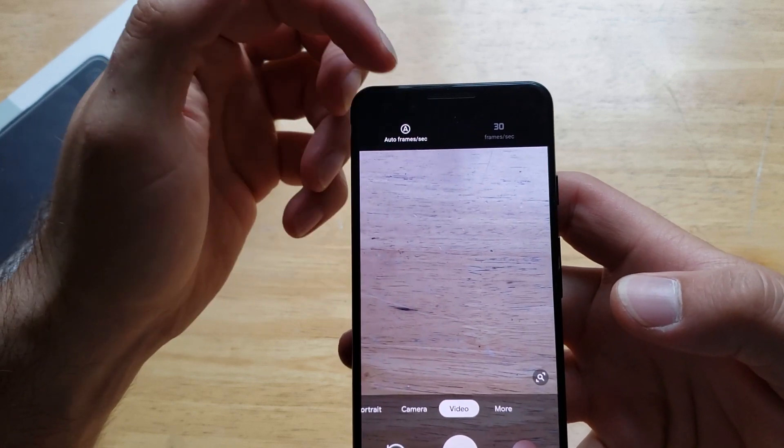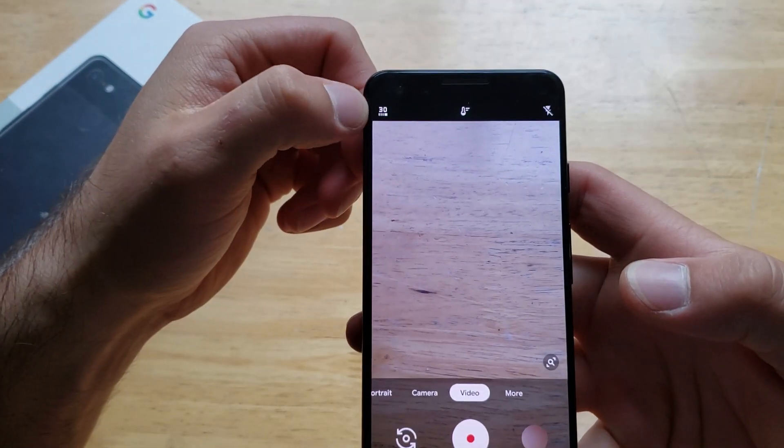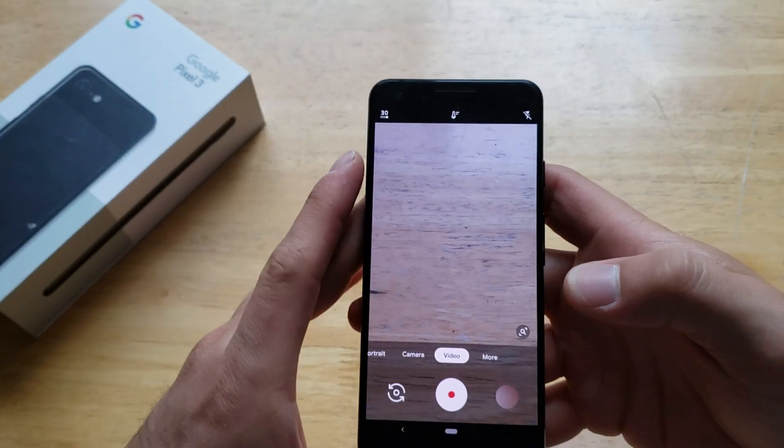From here, that tells you you're on auto frames versus 30 frames a second. If you switch over to 30 frames a second, it'll change up here. That is now going to be recording in 4K.